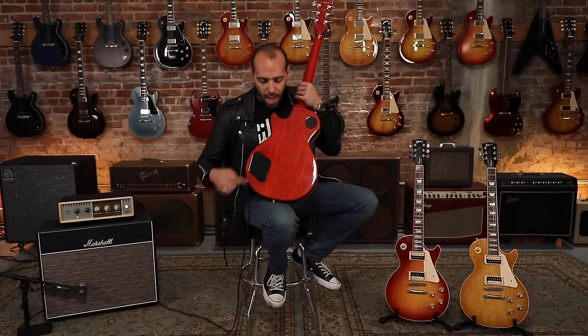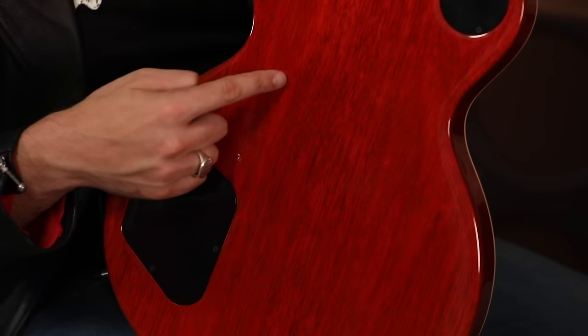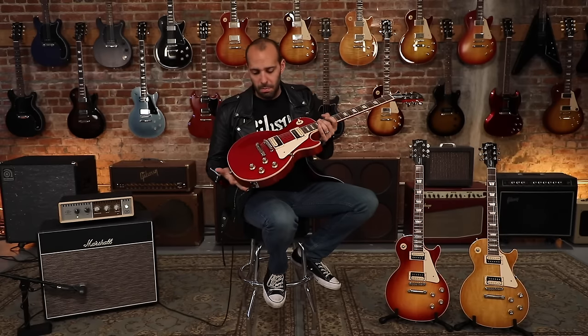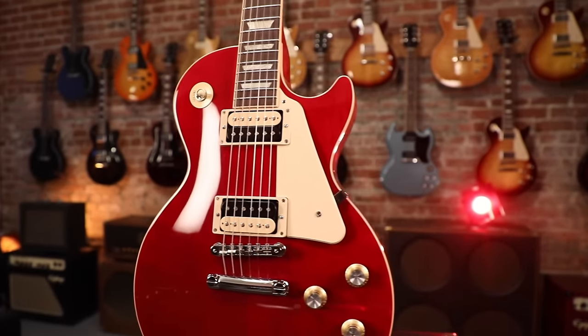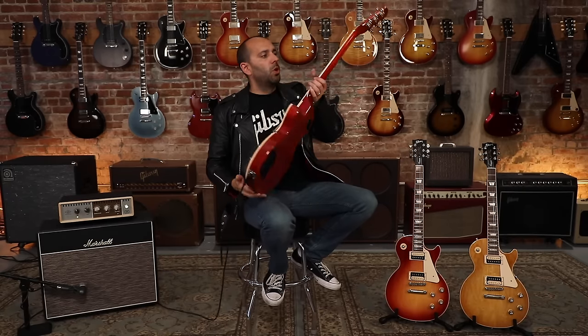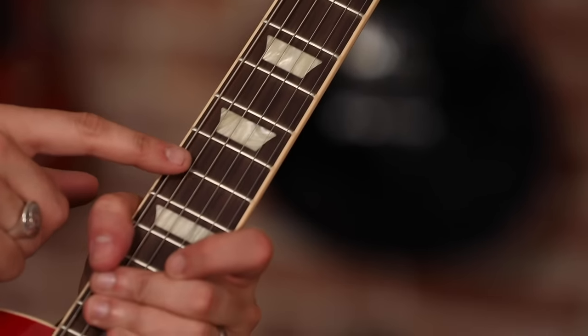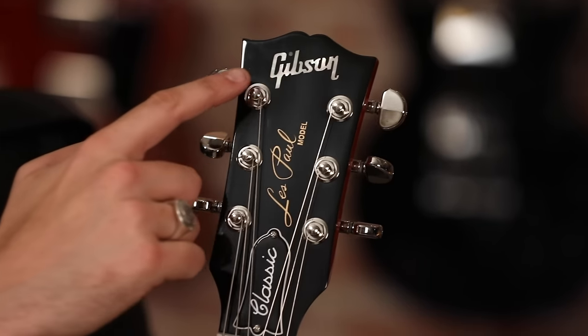These guitars feature a mahogany body with Gibson's nine-hole weight relief — different than the ultra-modern weight relief that you'll see on the Studios and the Moderns. Bound maple top on these guitars, we have a solid mahogany neck, bound rosewood fingerboard, acrylic trapezoid inlays. We have the Gibson logo inlaid in pearl up on the headstock.